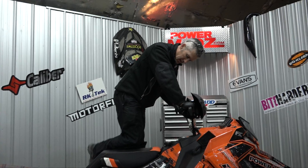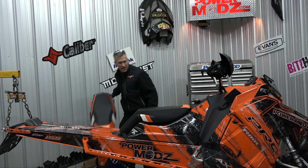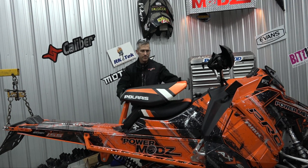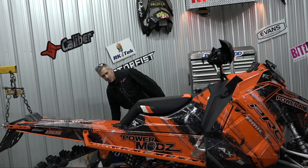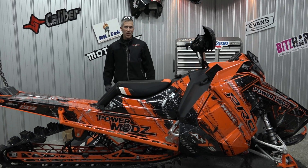It's like it's not even there. Totally different — such a big difference. That's your first look at this new seat. I'm going to go try it out, try out this turbo, and we'll get back to you.